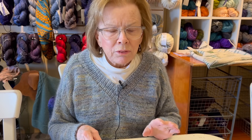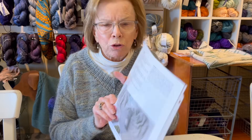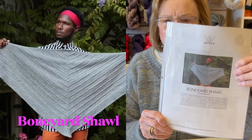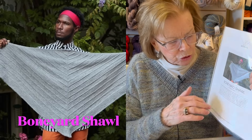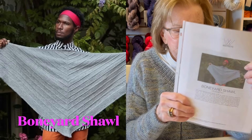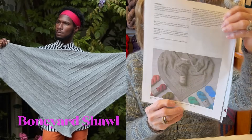This one is a tried and true - if you want to make just a cozy shawl, easy TV knitting. It's called Boneyard, and I've seen tons and tons of different versions. You could stripe it or add some eyelets - hundreds, probably a thousand people have done it.